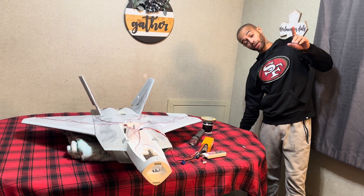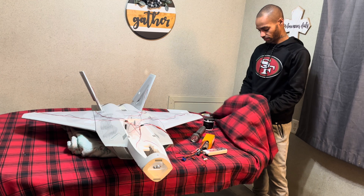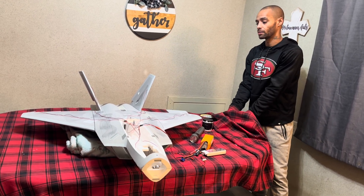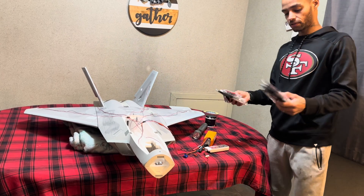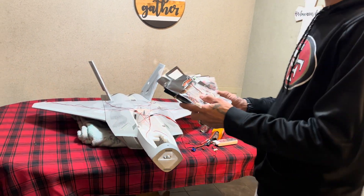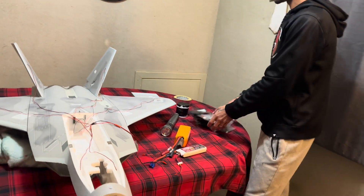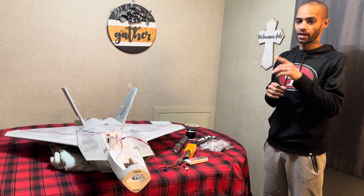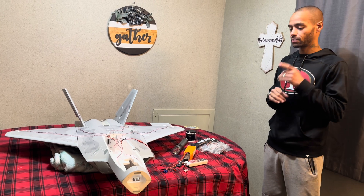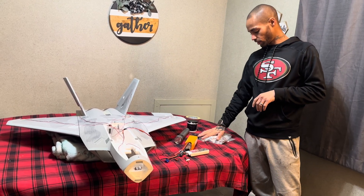One other thing I want to show you guys — these aren't the only lights I'm adding. I said I was going super scale and we're going super scale. These are the other lights I'll be adding: wing lights, navigation lights, a light for the dash, a green light, and we also have the gear lights.